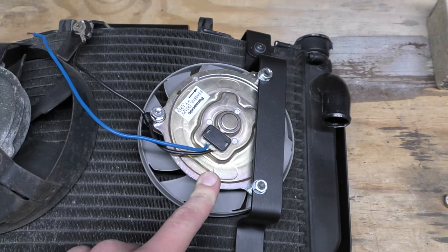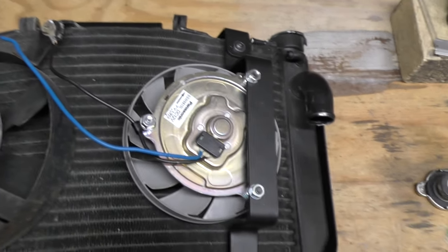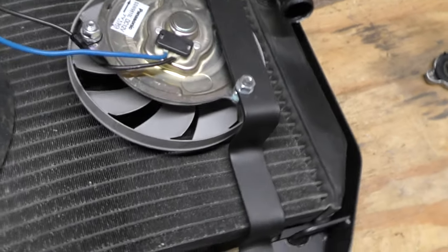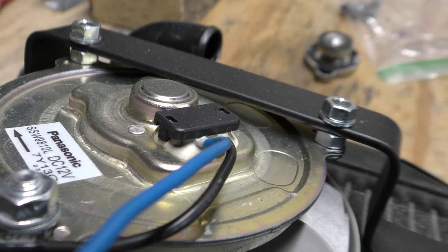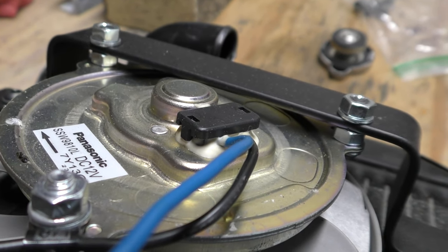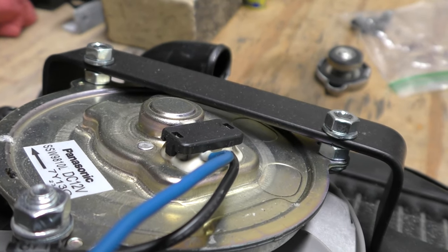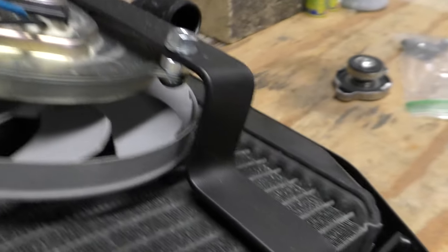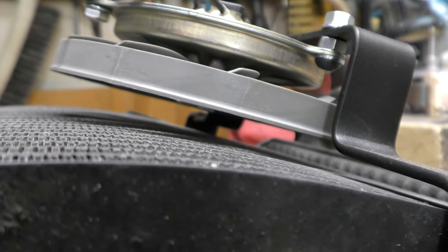This is my R6 fan — I'll make sure to link the exact one I got. It typically has a bracket on it which you take off. To mount the fan, there's a set of short bolts with double nuts: you put a bolt, a washer, then a nut, and then a washer and a nut on top. That gives you the correct spacing off the radiator.